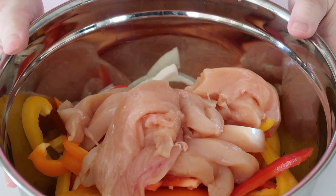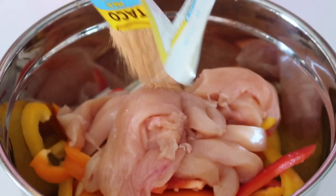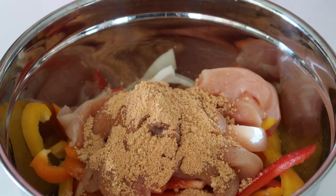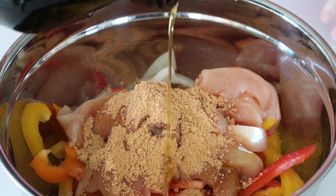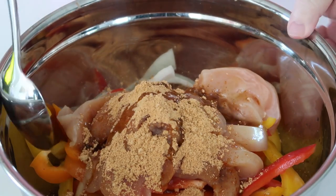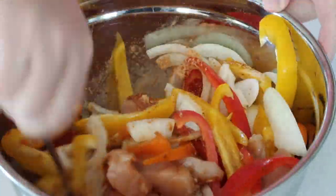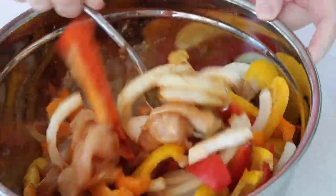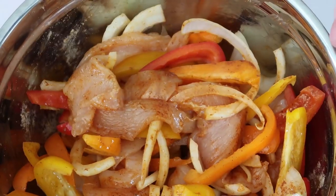I've just put the chicken on top of the vegetables. Now I'm just going to add the taco seasoning. And now it's time to add the olive oil — I really don't measure it, I would guess about two tablespoons. I just want to lightly drizzle everything, and then I'm just going to stir everything up so everything's nicely coated.